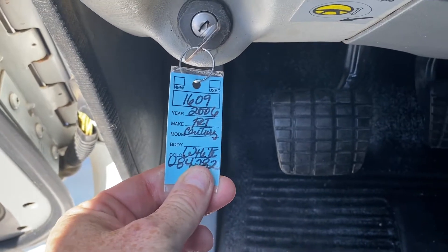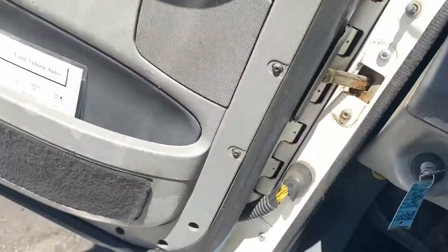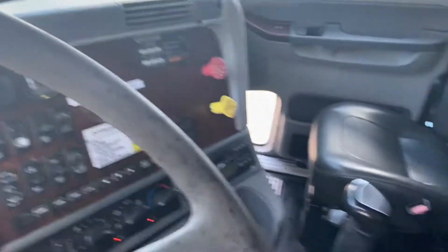Hey guys, we're doing a video on 1609, a 2006 Freightliner Century with Detroit Series 60, 14 liter.